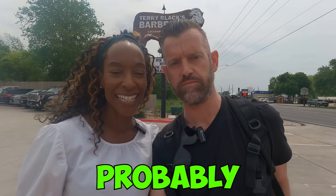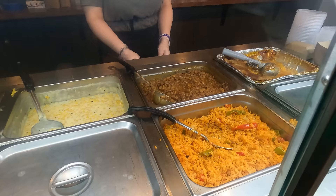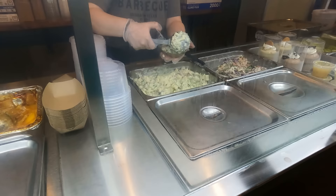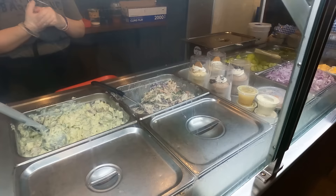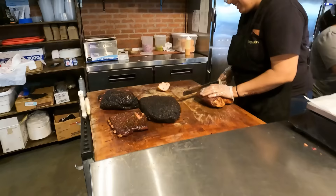Could we try some of the potato salad as well please? Oh, that's a banana pudding. I'm thinking, do you come back for desserts? Which dessert are you famous for? I would say either the banana pudding or the peach cobbler. We'll try both! How many slices of turkey? Two slices of the turkey please. Oh my god, I am so excited!